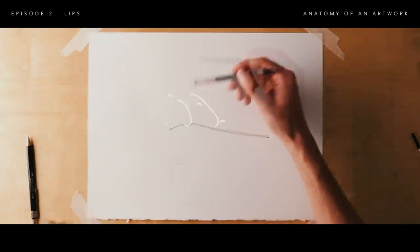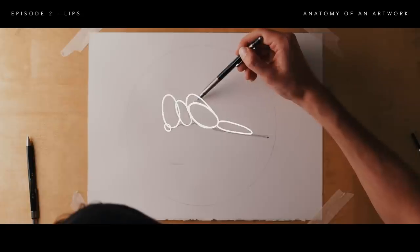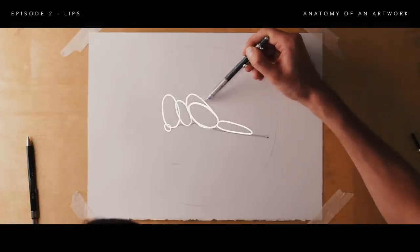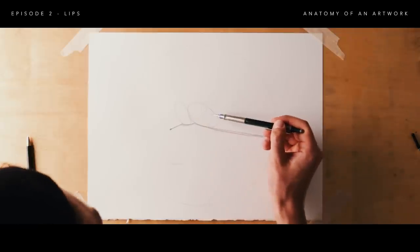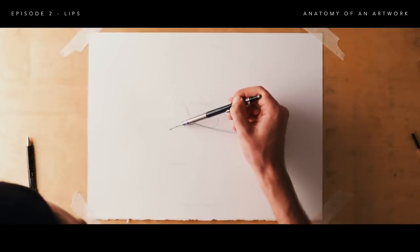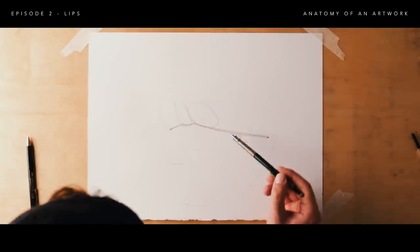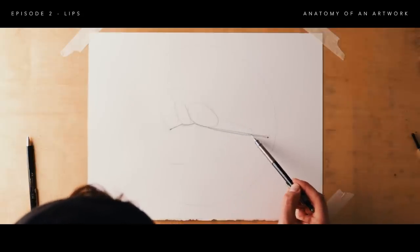For the top lip there are five fleshy deposits: a smaller one in the center, two larger ones on either side, and then two smaller ones on either side of those. Drawing a mouth straight on, these are usually pretty evenly spaced, but because we're drawing a mouth from the side, the one fleshy deposit facing us will be the largest, and as we move away they'll be slightly smaller — the furthest one won't be visible in this case.